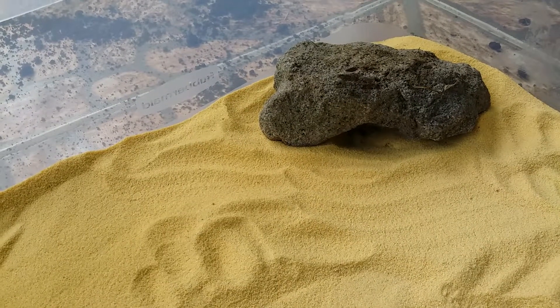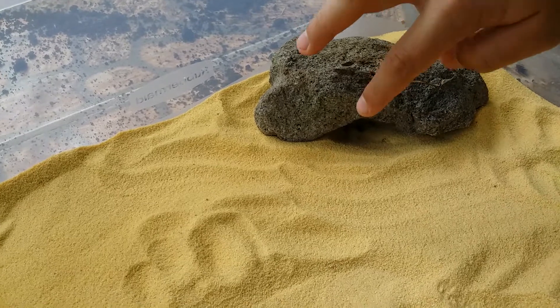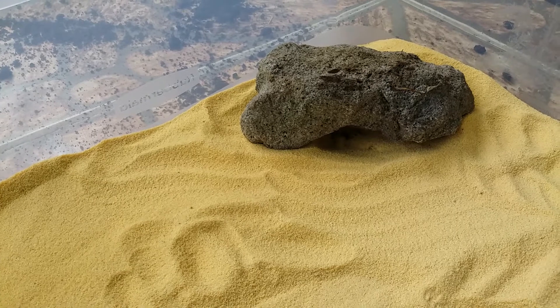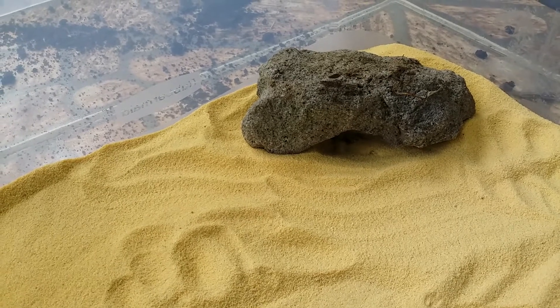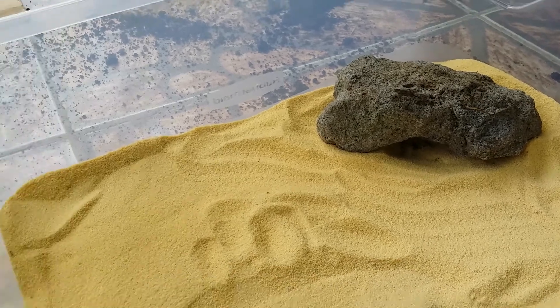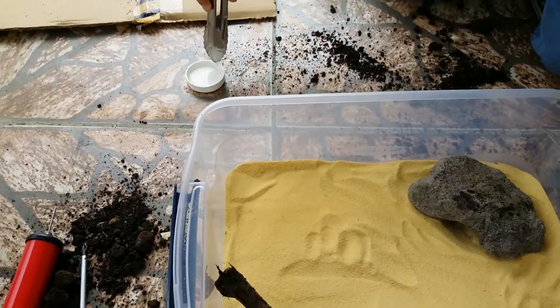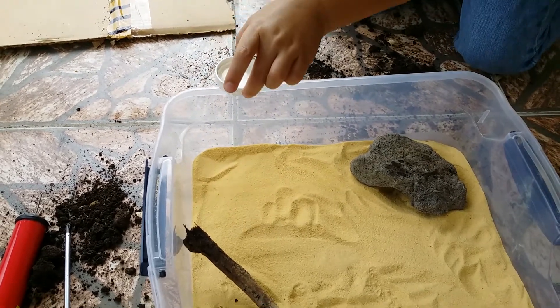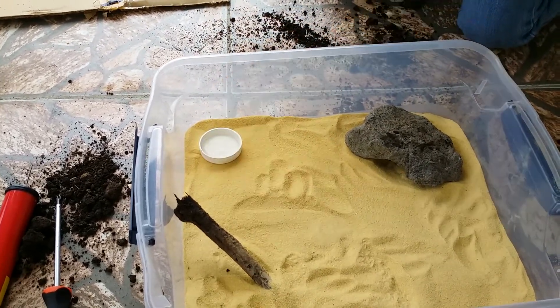We already put a rock in there, and we dug out some of the sand under the rock, so it's kind of like a cave. Now I'm going to put his water in. For their water, you can just use a cap — he's not in there so I can just use my bare hands. You can just replace it every day.